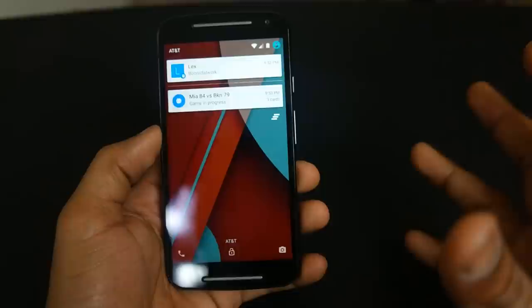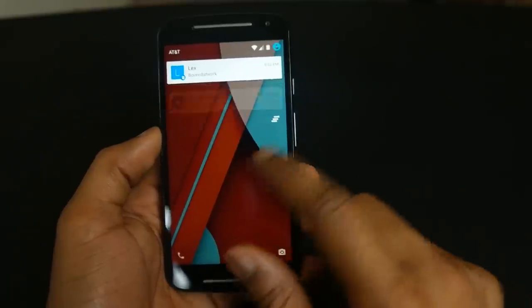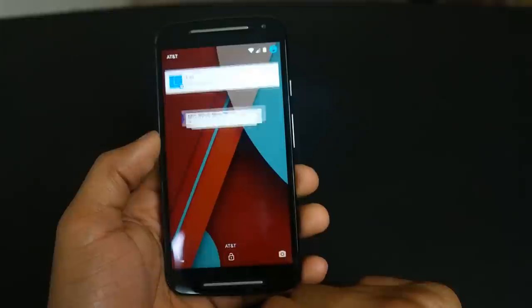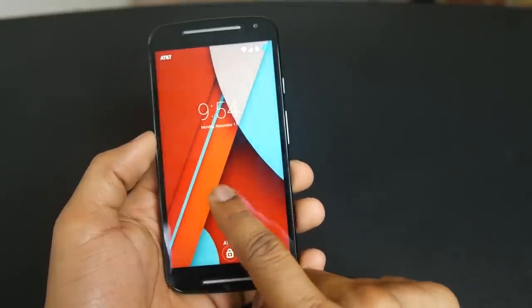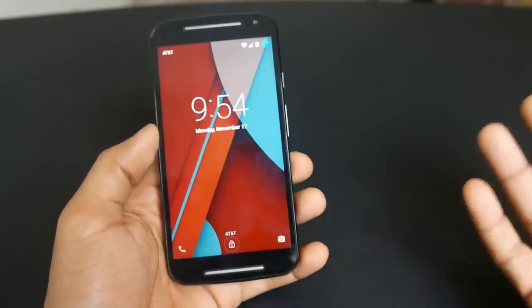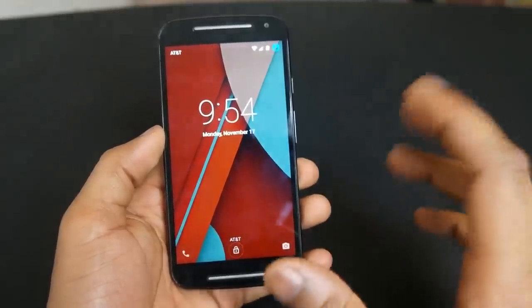Google Now shows up a lot more frequently on the lock screen now, which is very convenient. Game progress and anything you want to be updated on shows up right there. You can tap that and go back to regular mode, or swipe down to wipe all the cards away. You also have the phone option and camera for quick access — the usual two options on lock screens. You can't customize those but they're the most frequently used so it's not really an issue.